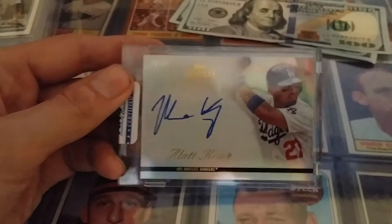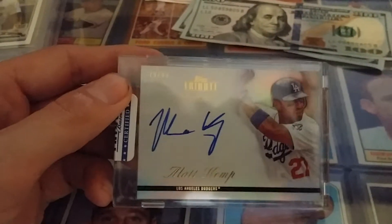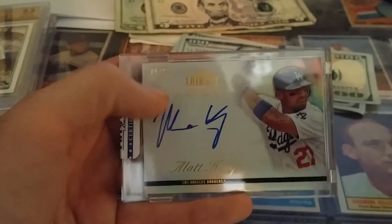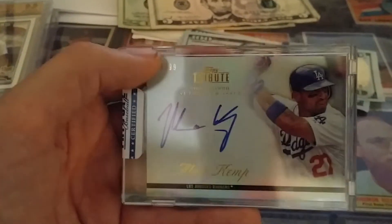Got another Matt Kemp, from 2012 Topps Tribute, numbered to 99. Great looking card — I like these Topps Tribute.